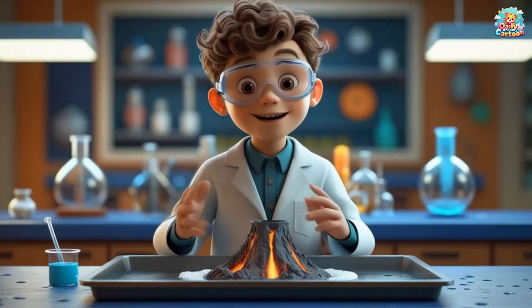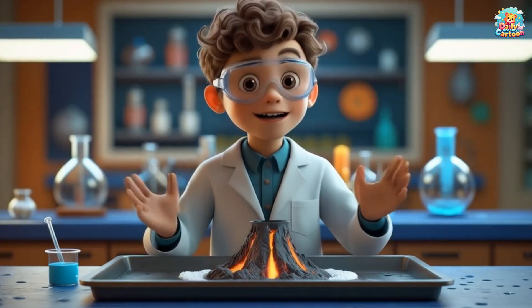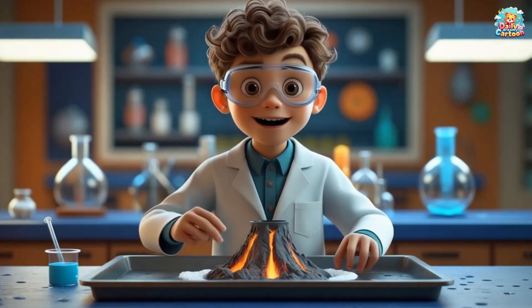How big do you think your volcano could be? Let's make it even more exciting next time! You can also try this experiment with different colors or even add glitter to make your lava sparkle!